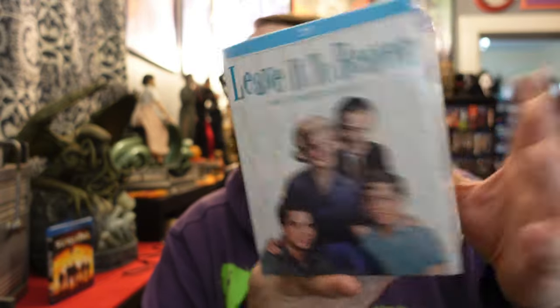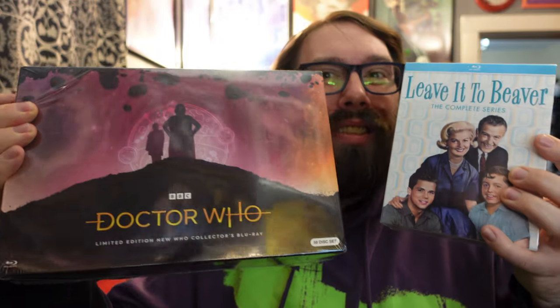Hello everyone, Tim here. Today we're going to be looking at two unboxings for TV shows on Blu-ray, which thankfully have been getting a lot of love lately. TV shows are getting kind of a renaissance on Blu-ray. I love the show Monk — it's coming out from Kino Lorber. We just got the Sight complete series, we got this awesome Doctor Who set, and we got the complete Leave it to Beaver on Blu-ray. Stick around if you're interested to see what's inside these two sets.